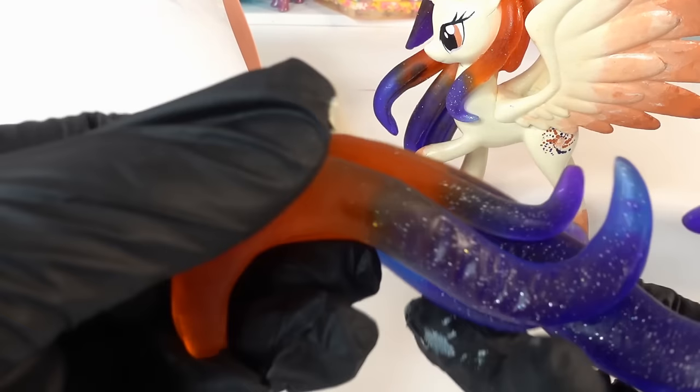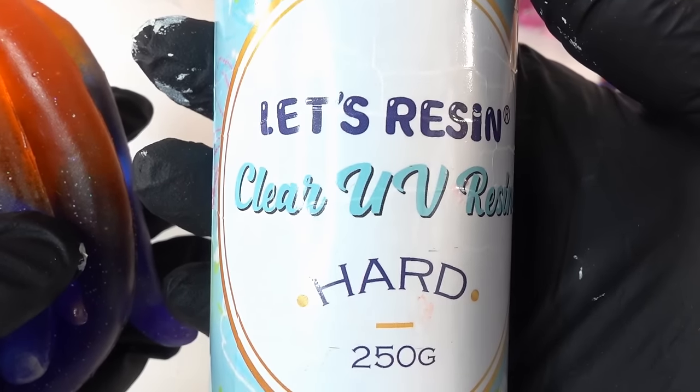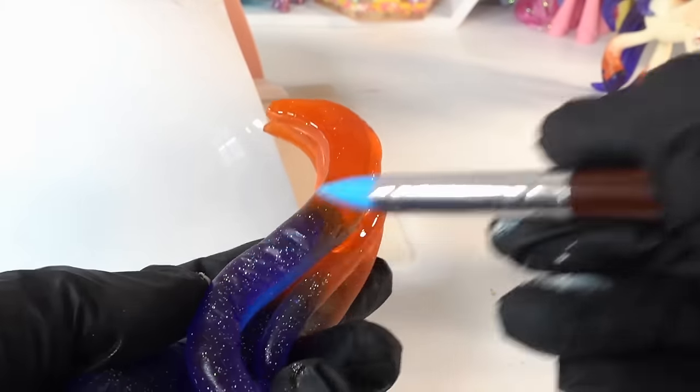One last thing we need to do is glaze the rest of the resin hair so that it's nice and shiny. Again I'm going to be using UV resin so that we can cure it right away under the lamp. We're just going to squirt some right here on the hair and then spread it out using a silicone-tipped brush.